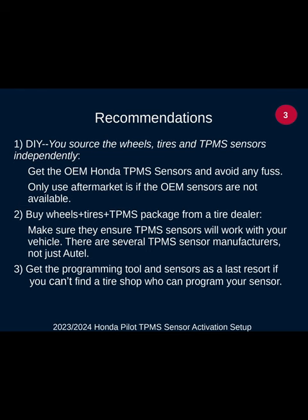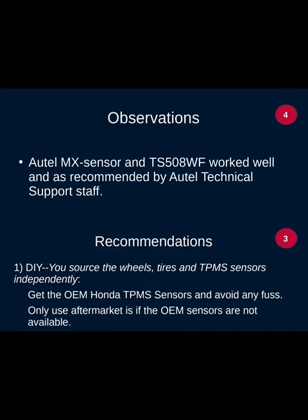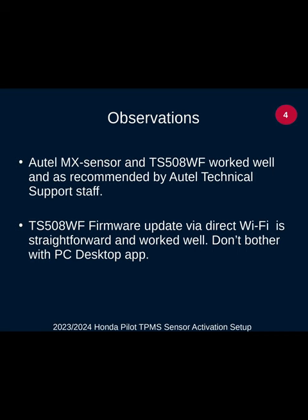Last resort: go ahead and get a tool if you really couldn't find the sensors or couldn't find a tire shop who could program your particular brand of sensor. My observation was that the Autel MX sensor works great along with the Autel brand tool — no problem at all once I identified that I needed the tool to program the sensor. The firmware update over Wi-Fi is by far the easiest; I wouldn't bother with the PC desktop app — I couldn't get it to work because of a serial driver issue that Windows 11 was choking on.